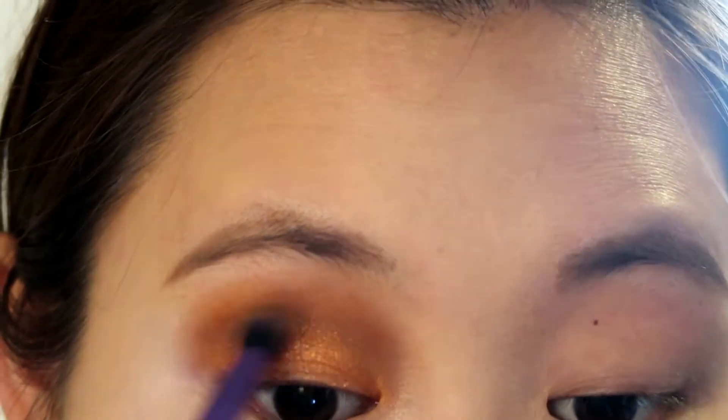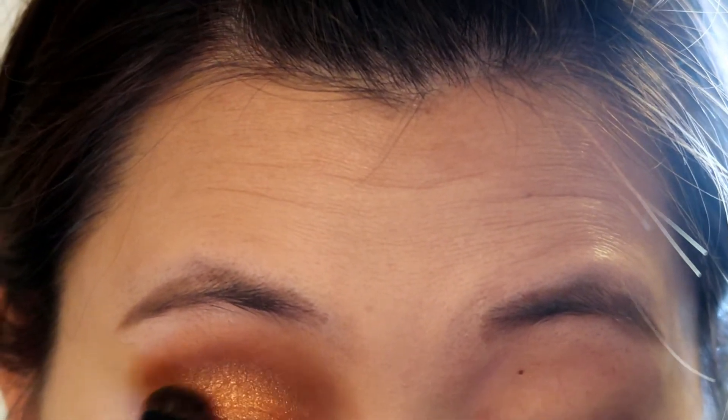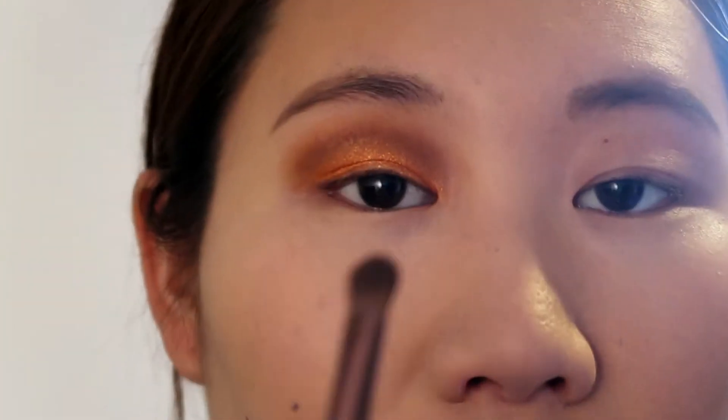Now I'm going back to my Real Techniques Base Shadow Brush to blend it out to the transition part, making sure it's nicely done. Then I'm blending out the crease and applying more of this orange color on my eyelid to intensify it. I applied a lot for this eye makeup.